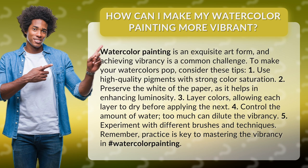1. Use high-quality pigments with strong color saturation. 2. Preserve the white of the paper, as it helps in enhancing luminosity. 3. Layer colors, allowing each layer to dry before applying the next.